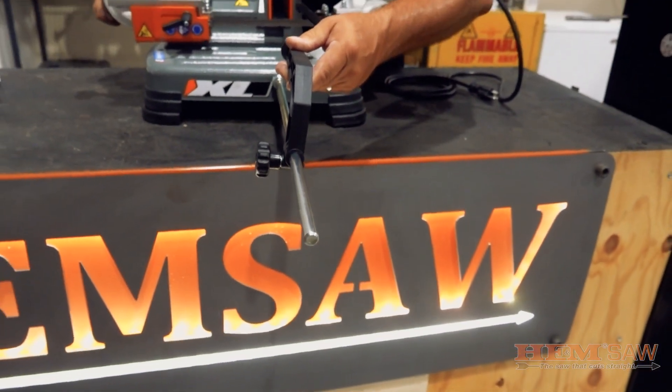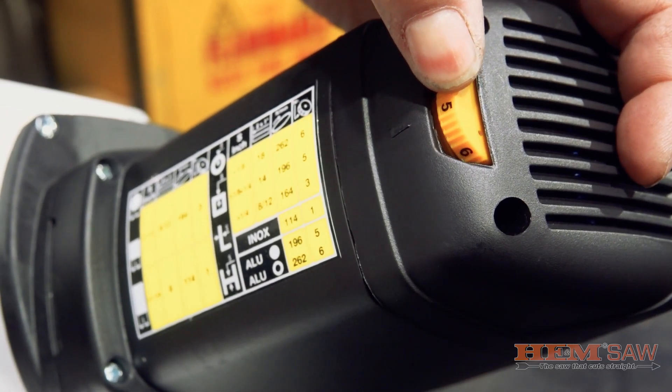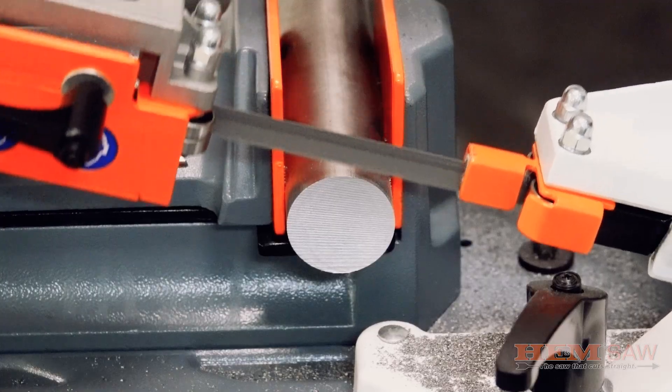The 784XL has a 115 volt electrical requirement and a 1.6 horsepower motor with variable speed for slowing down or speeding up the blade when cutting different materials.